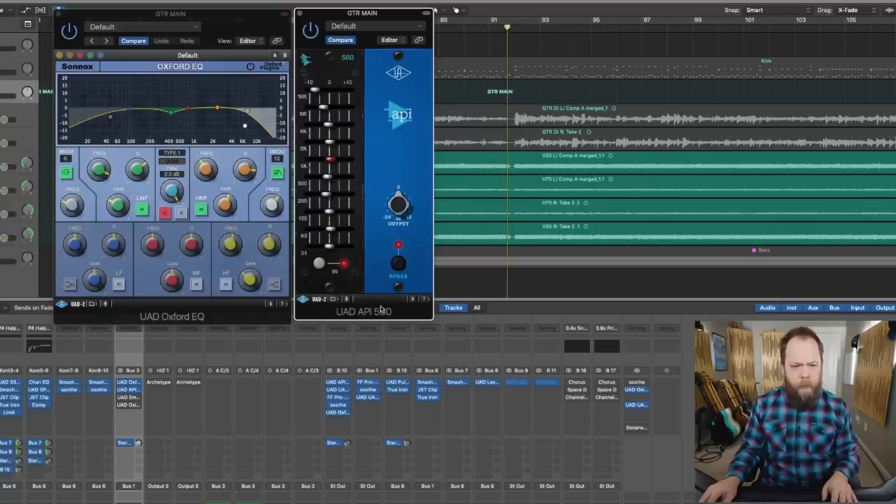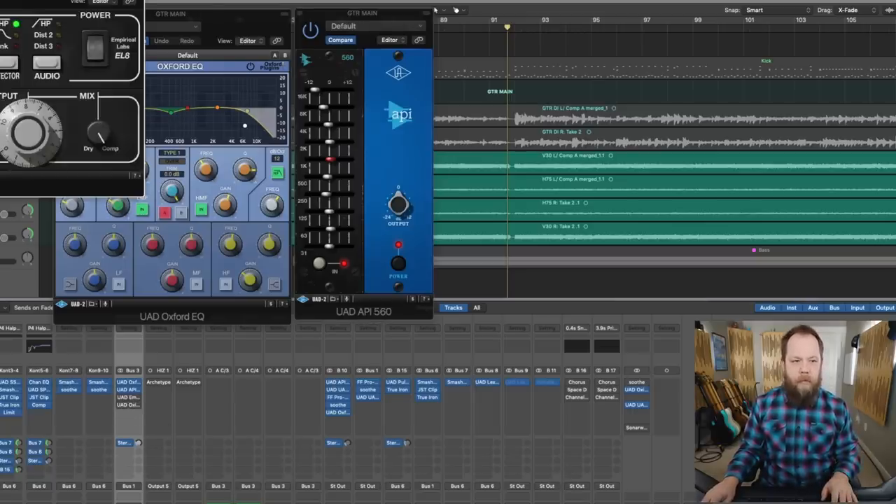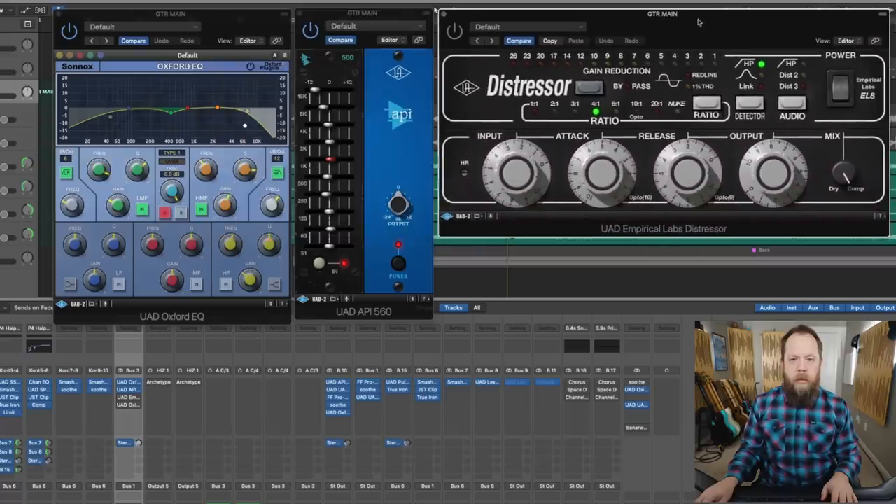We're getting there. Next, I'm going to compress it. I'm not compressing a whole lot — I'm just kind of kissing the Distressor — but it does add a lot to it. I'm going to demonstrate it so you can hear what it's doing.